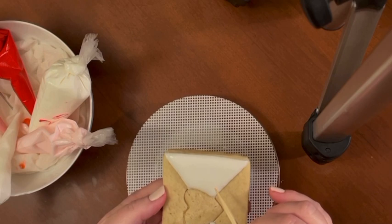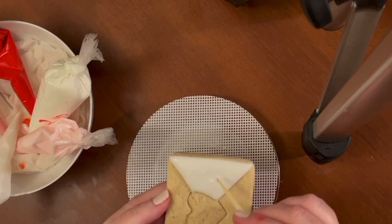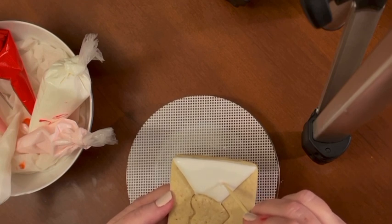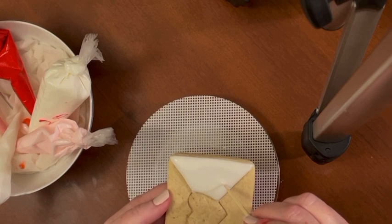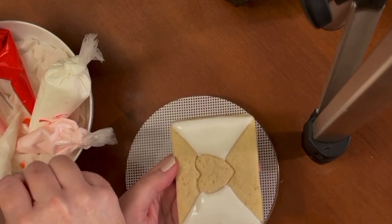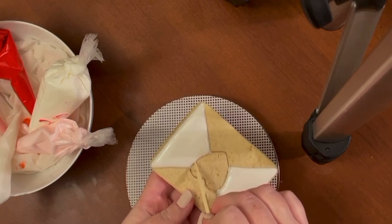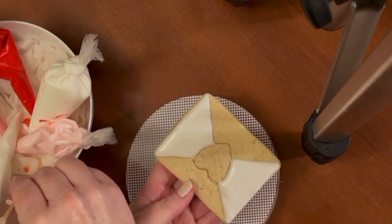There are a couple bubbles under the surface but they're kind of deep. To avoid cratering, if you see a bubble you've got to pop, just swirl your stick in there and then tap it back down — a lot of times that'll take care of it. Then I'm just going to clean up a little bit around the heart to make it a little more crisp.